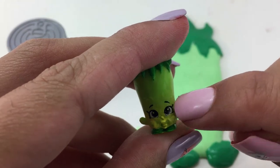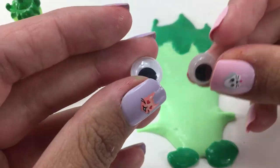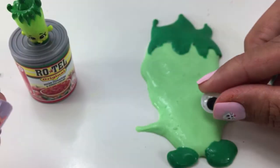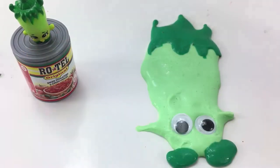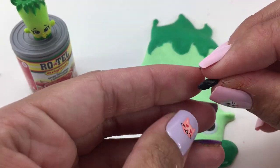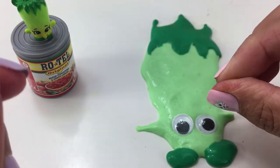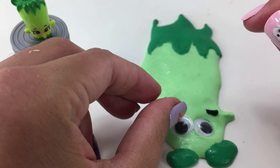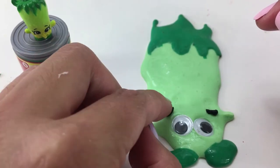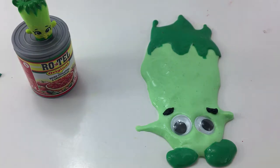Let's move on to his eyes. Again for the eyes I am using googly eyes. I want to give him his eyebrows as well so I'm taking a little bit of black slime and I'm just going to go ahead and plop that right on. Poor Silly Chilly, I just moved his eye. There we go. That looks pretty good.